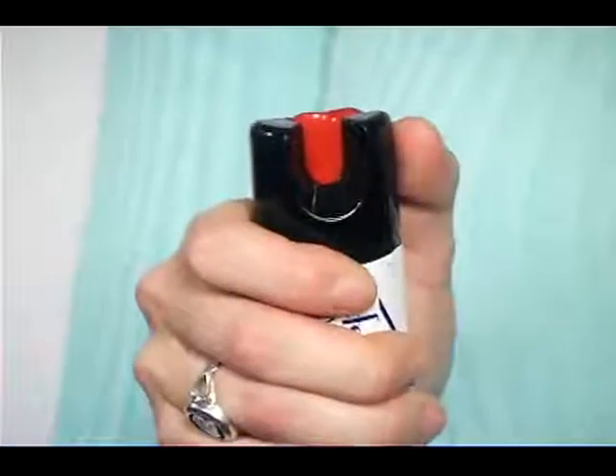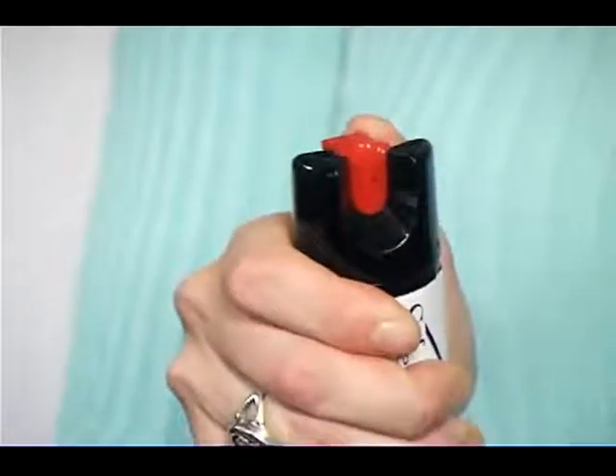Effects will last approximately 45 minutes. To use this pepper spray, hold the can in an upright position. Turn the actuator to remove the safety. Point the can at the attacker's face and firmly press the actuator. After spraying the attacker, immediately run for help. You will get approximately 6 to 10 half-second sprays with an effective range of 10 to 15 feet.